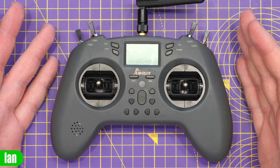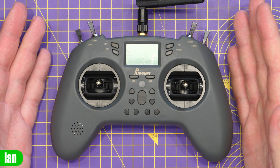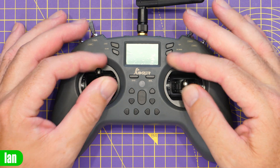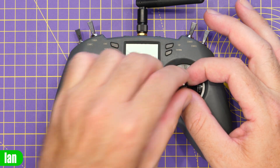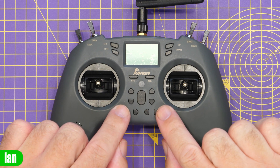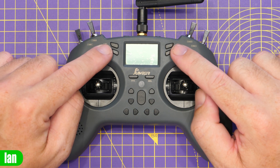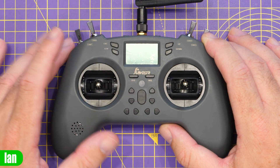For a quick overview of the spec: we have an EdgeTX-based radio with the ExpressLRS module built in. It has two Hall Effect gimbals with adjustable sticks - no accessories needed. You can actually adjust the stick length nice and easily and extend them without buying an accessory like you do on some other radios. It has trim buttons built in as standard - up, down, and side-to-side for each channel. There are menu options for the EdgeTX system and a 1.3 inch LCD screen for settings.